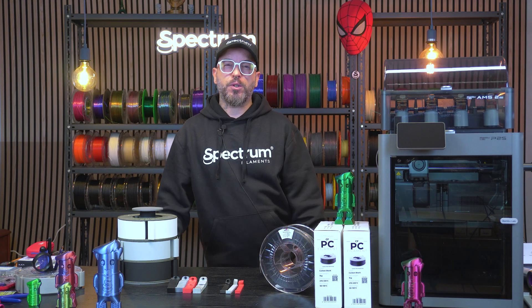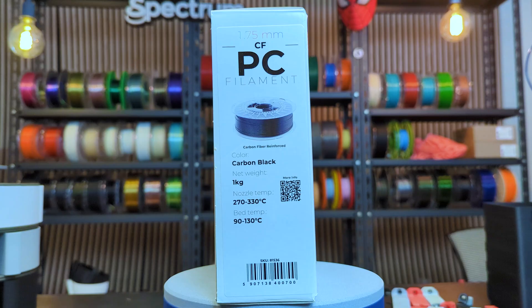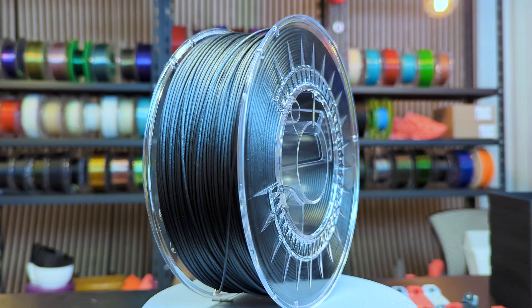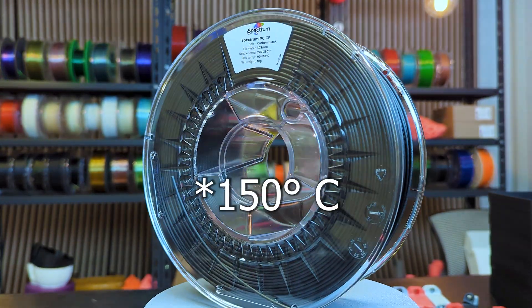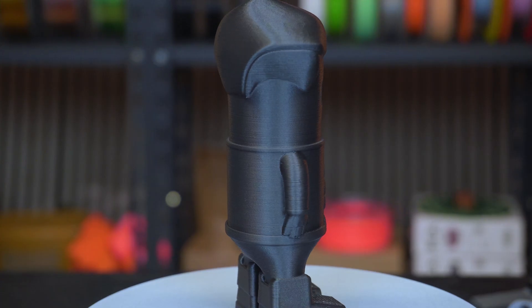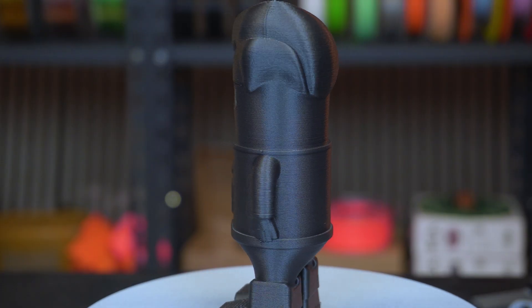Today we are testing one of Spectrum's most advanced materials, PCCF — polycarbonate reinforced with 10% carbon fiber. It's made for engineering and industrial projects, offering high mechanical strength, impact resistance, and thermal stability up to 100 degrees Celsius. Thanks to its low warp formulation, it prints large and precise models with minimal deformation, and the matte carbon finish gives it a clean, professional look.